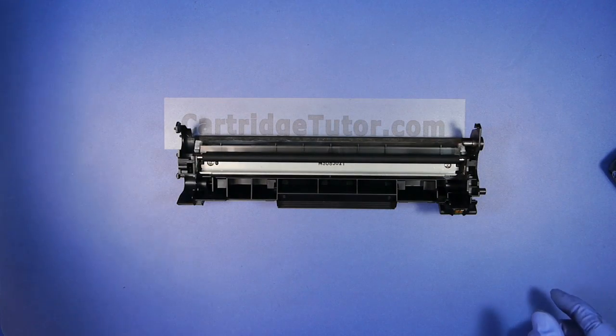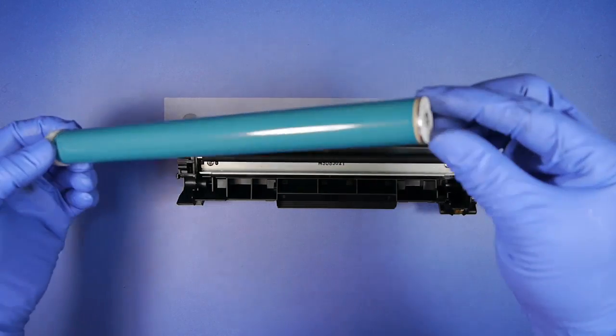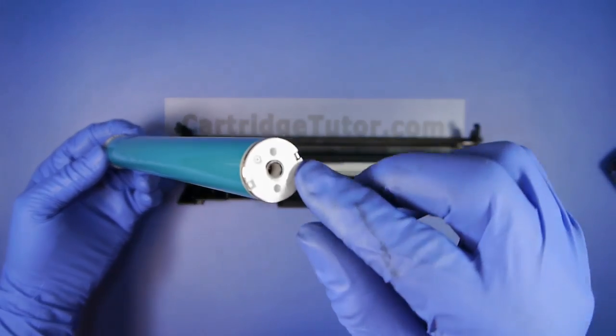Now we're going to install the drum. We've already coated the drum with conductive grease. We're going to take the drum hole here on the drum and we're going to...